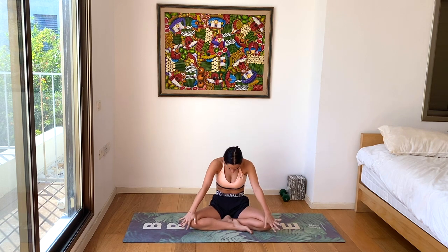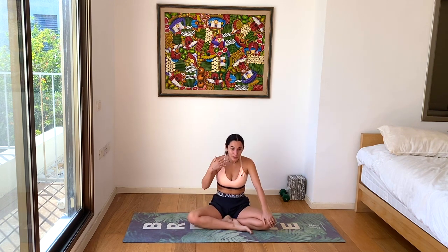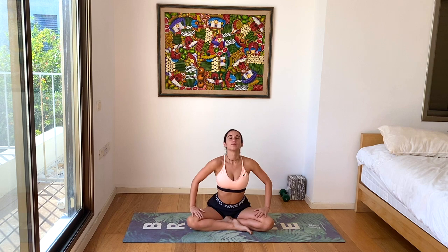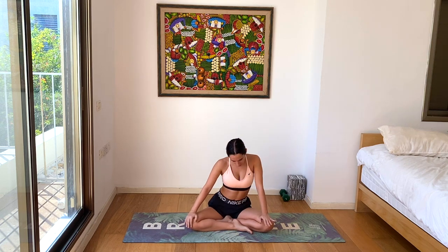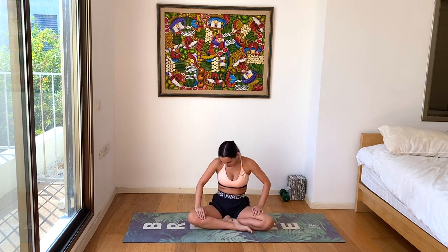Let's place our hands on our knees and go into a gentle cat-cow, just warming up the spine. Being mindful of how you feel after that breathing technique — if you've done it before or if you haven't, just noticing any differences in your energy. Being careful if you did it too fast and you feel lightheaded — just take a couple seconds to relax, breathing slowly into your cat-cow. Feel free to add any extra movements if you want to do a little circular cat-cow.